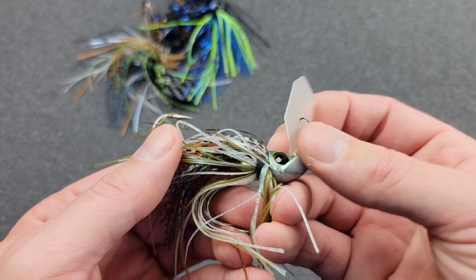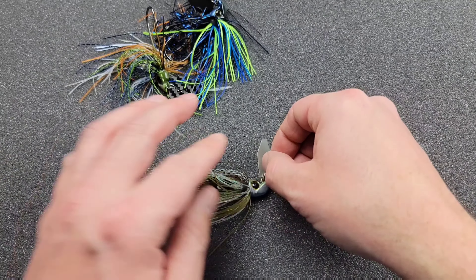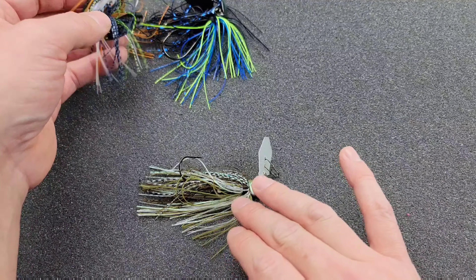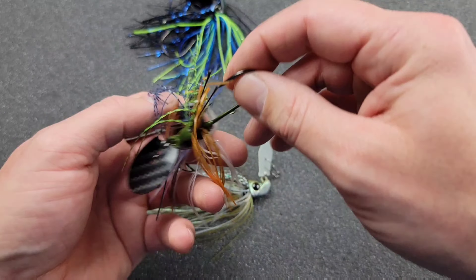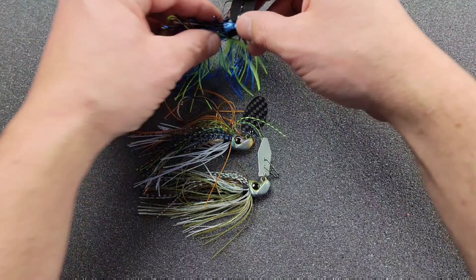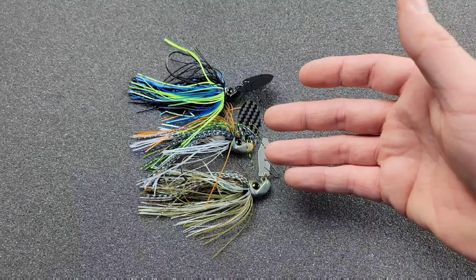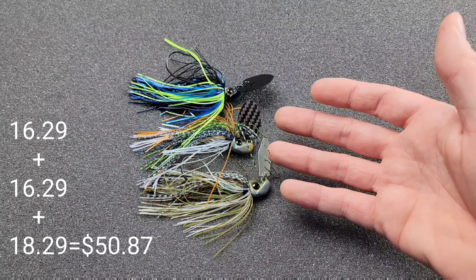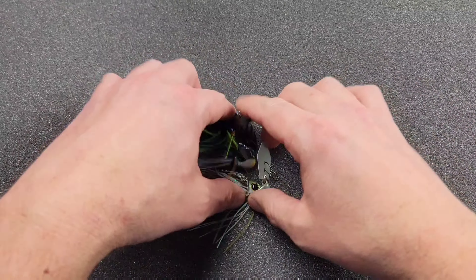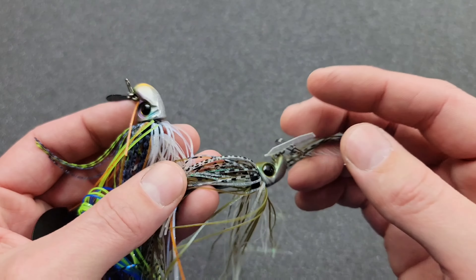Definitely love that color right there — that is freaking awesome. That is probably the color I'm gonna have the most confidence throwing, but I'll have confidence in all of these. They all look very great. Fifteen dollars for three of these — that's like forty dollars worth of lures. That is not bad at all. Best believe we got more coming.